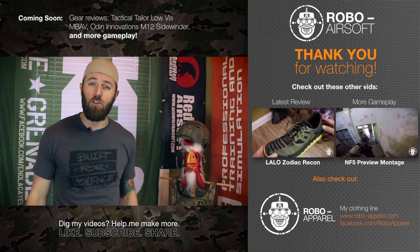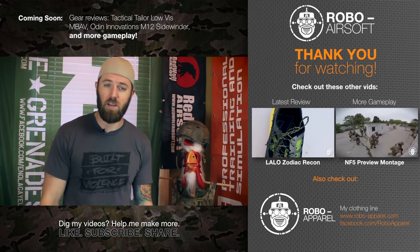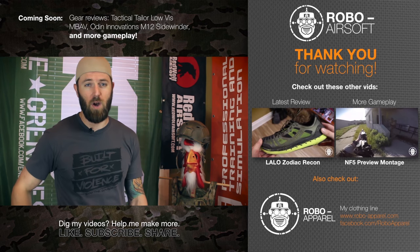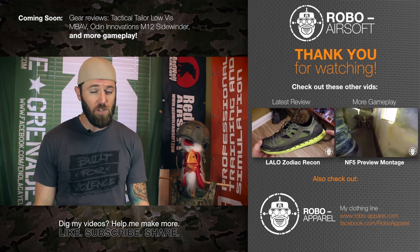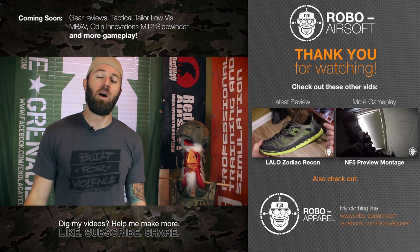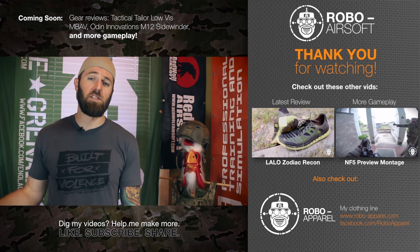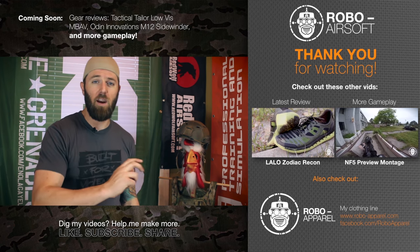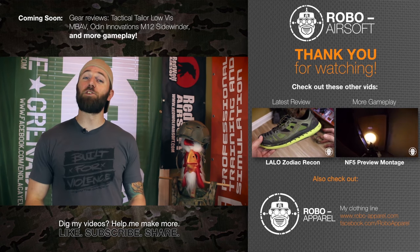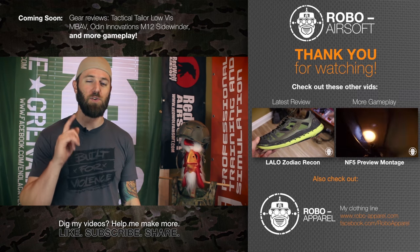I still have a ton of stuff to review, including my Tactical Tailor plate carrier as well as my newly acquired Paraz Designs low-profile slick plate carrier. Be on the lookout — those reviews will be dropping soon. In terms of gameplay, I have a ton coming, including continuing my Broken Home 5 series as well as starting my series from an op here in Canada called Nightfall 5 that I attended a few weeks ago. So please be patient — there's a ton of gameplay coming down the pipes very soon.